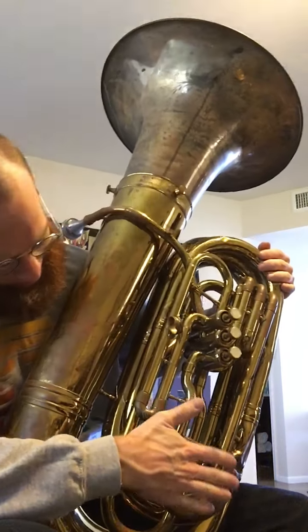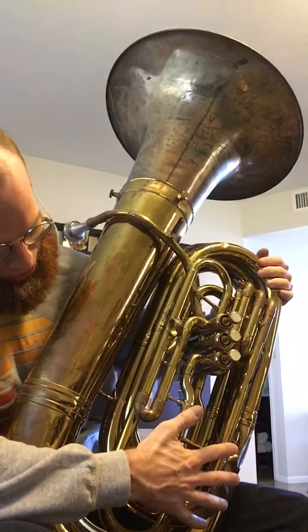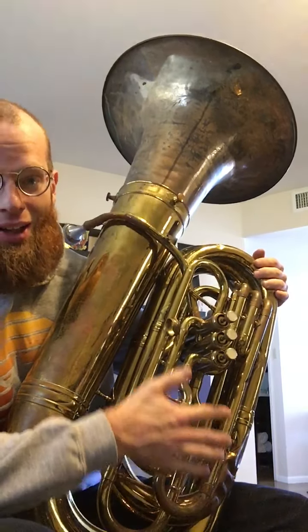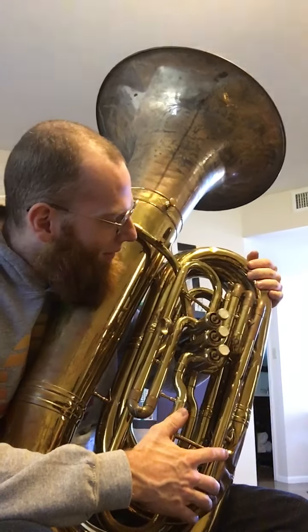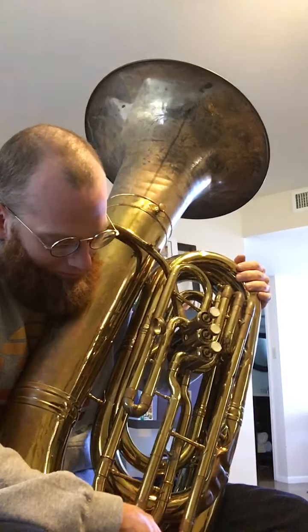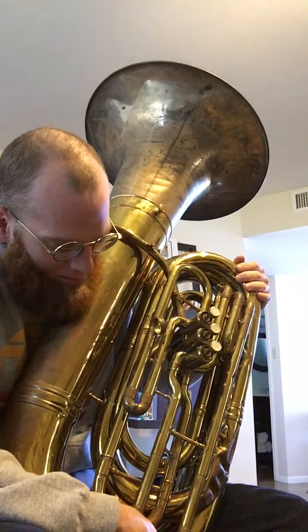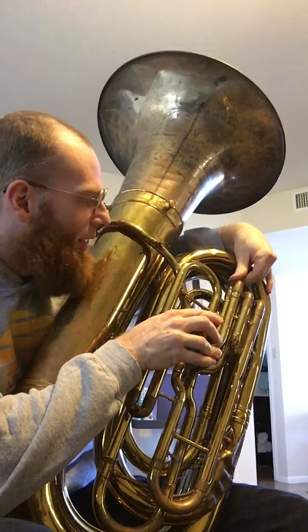Because you have a dent down there and this was pressed in here, the valve tubing and everything is kind of wonky. It's not perfect, but the slides move well. It's got good pop — it works pretty well as is.